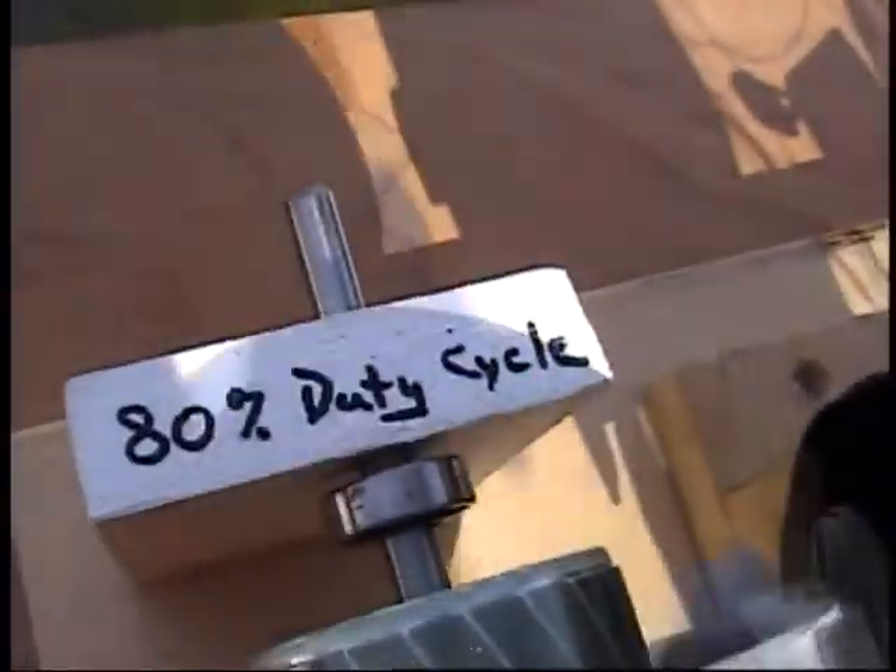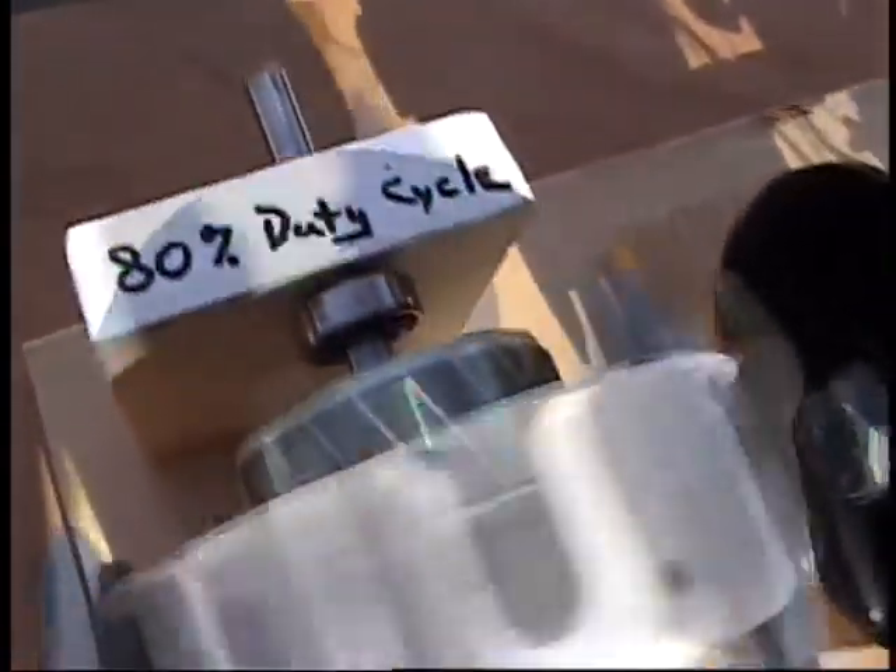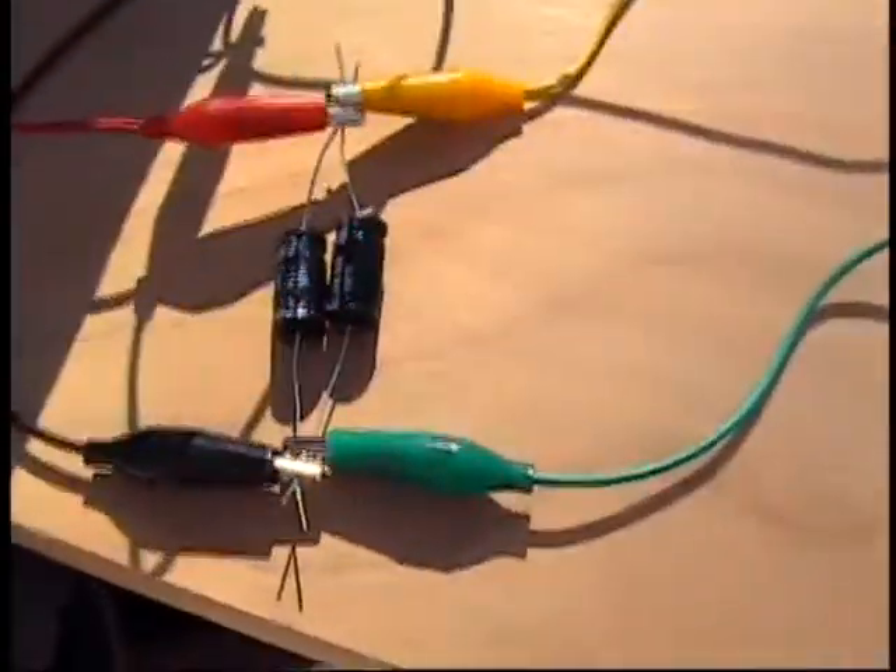The Bedini energizer has an 80% duty cycle, which means it's off 80% of the time. Electricity is only applied 20% of the time, so a small capacitor will allow maximum use of the energy from the solar panels.